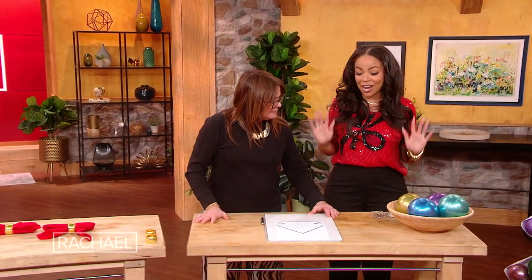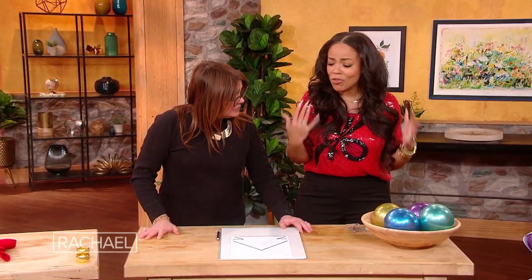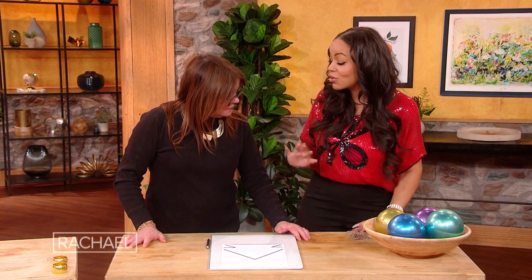This is such a cool DIY, and I love it because it's affordable, it makes a huge impact, and you can customize it to anything, or any party, event, what you've got going on. So it's balloon mosaics.